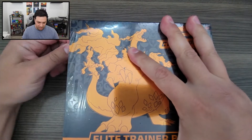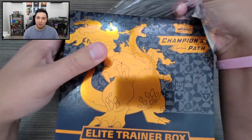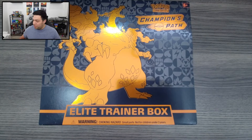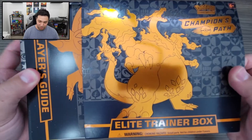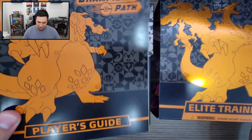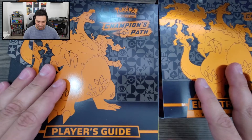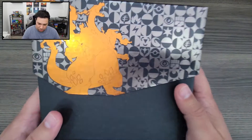I'm going to open this and these cards. This one does come with a Burning Shadows pack too, but I think I'll just set that aside and go with only the Champions Path stuff today. So let's go ahead and get this thing open. Breaking that plastic right off.